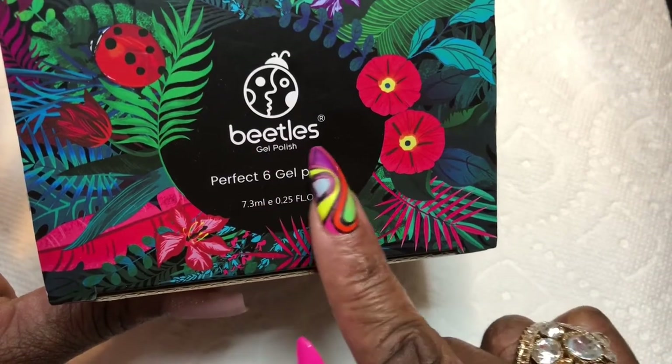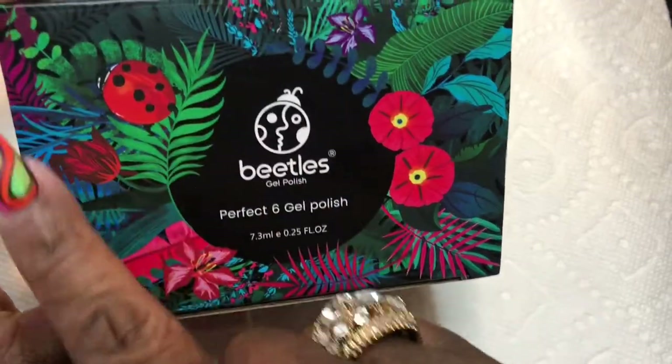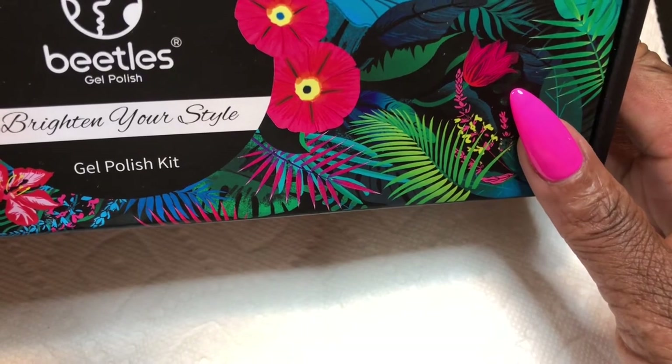The name of this line is Beetles Gel Polish, and this is your six-count box where you get six colors — the big long box. Hello once again to all of my nail baby dolls out there, I am Rhonda McCarthy, and welcome to the International Institute of Nail Technologies product review. Today I'm going to be talking about Beetles Gel Polish.